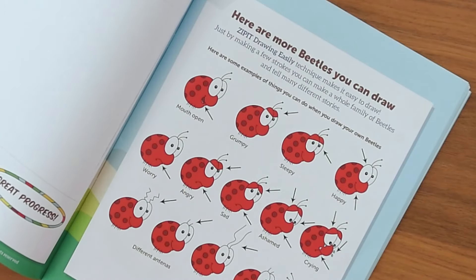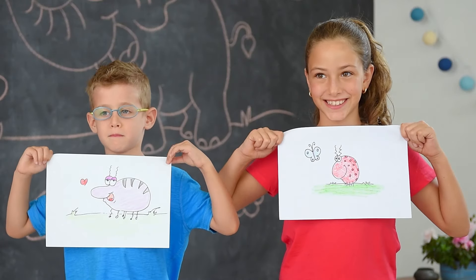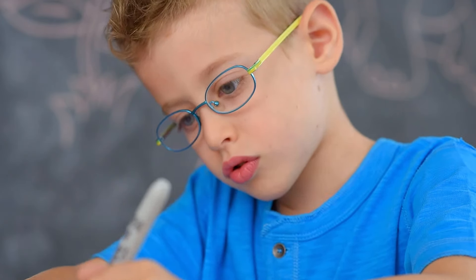The steps may be identical, yet each drawing is unique because the goal is to stop copying and start drawing. You'll see how small changes can make a huge difference and allow you to tell different stories with just a few strokes.